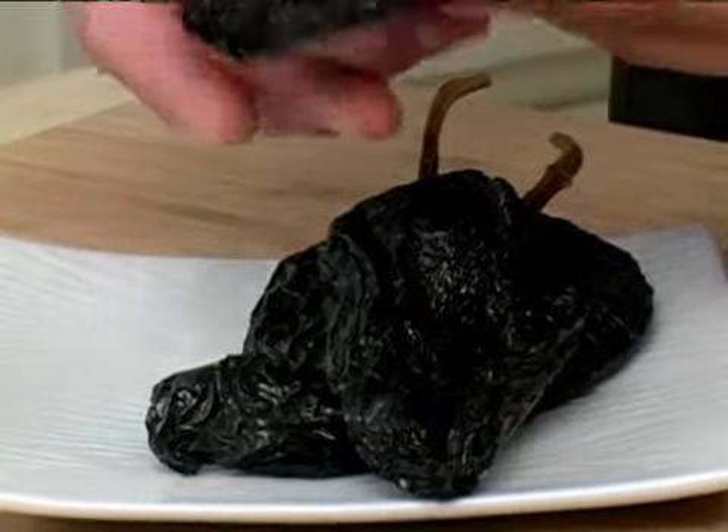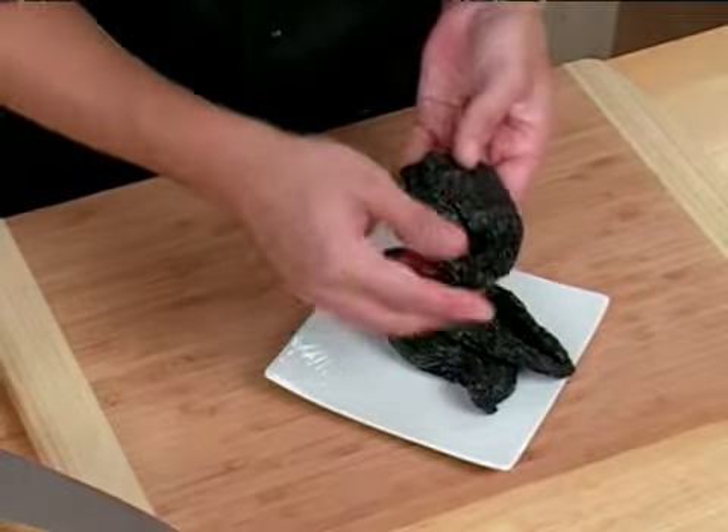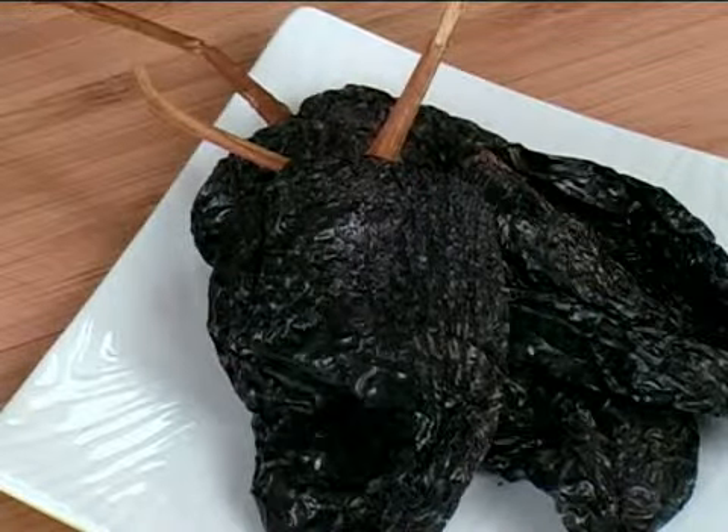When you look at your poblano peppers, you want to make sure that they're nice and firm to the touch, but not brittle. When you tap on the outside of the pepper, it should sound a little hollow, and you'll hear the seeds rustling around inside.